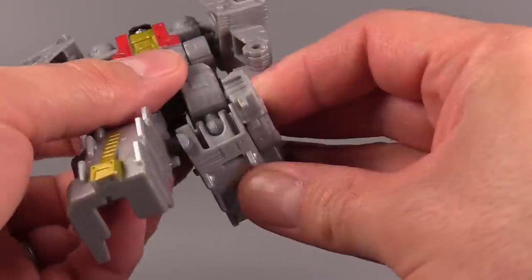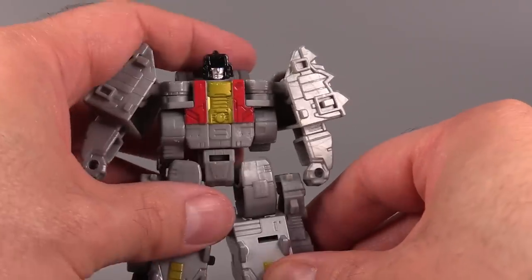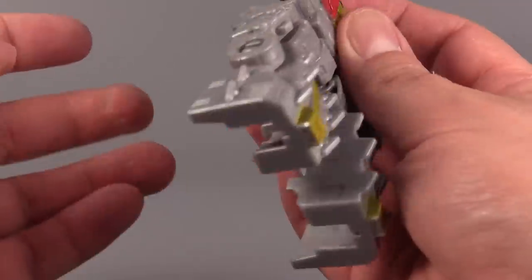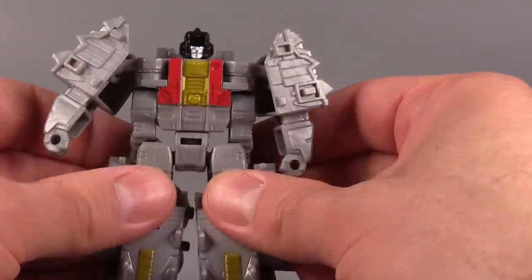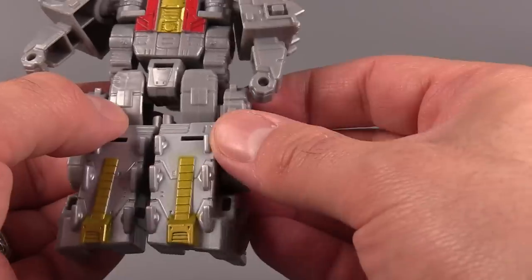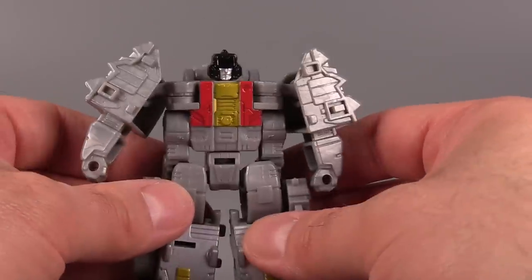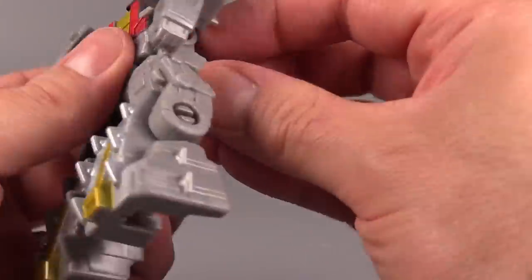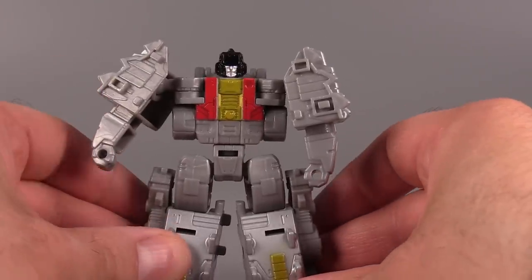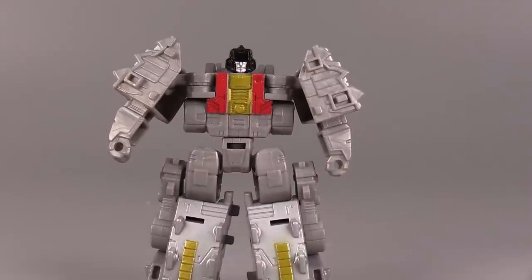The knees bend — they're on ball joints as well, not noodles. So it poses pretty well. There is torso articulation, but you have to be careful because the directions say to put the Ankylosaurus legs down over the hips. But every time you move the hips, the feet get kicked out. What you could do is just push the feet up under the armpits, and that makes the silhouette work a little bit better — less bulky.